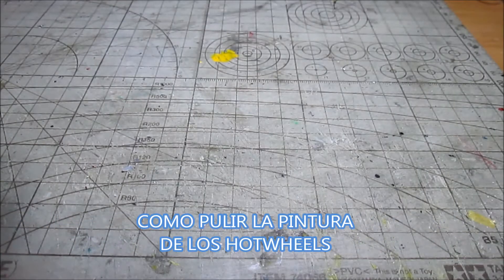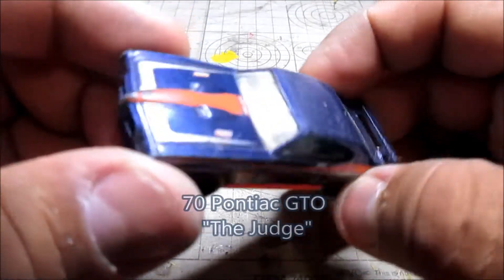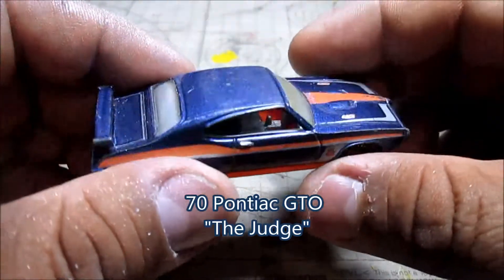How are you, friends? Thank you again for watching this video. I want to show you this beautiful 1970 Pontiac GTO called El Juez, which I found at a tianguis.